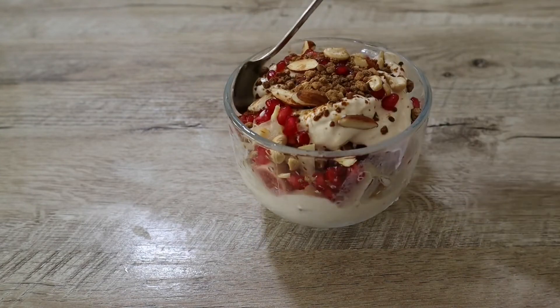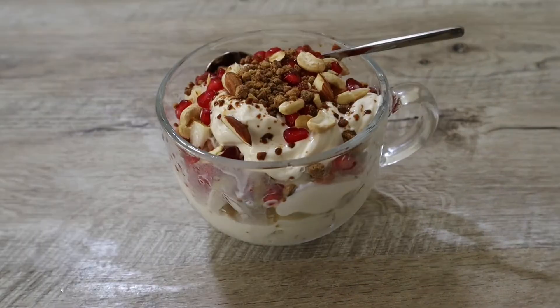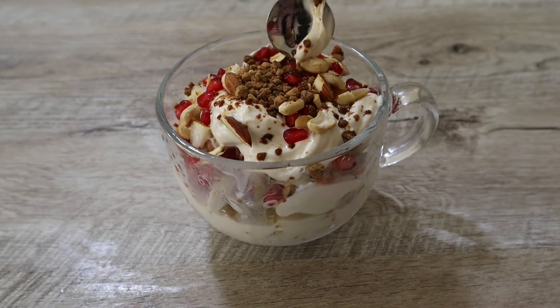As we have added lots of cream in this, you can have this as a filling and quick breakfast or as your evening snack as well.